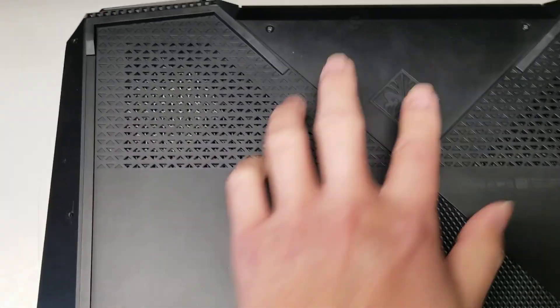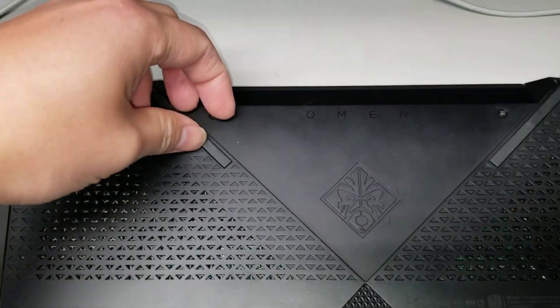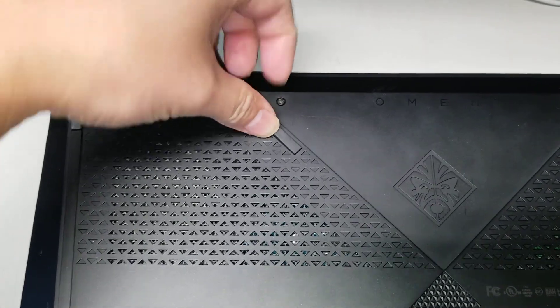Once you remove those screws, these two will actually stay — they have a thing that holds the screw in place, so don't worry about removing them.